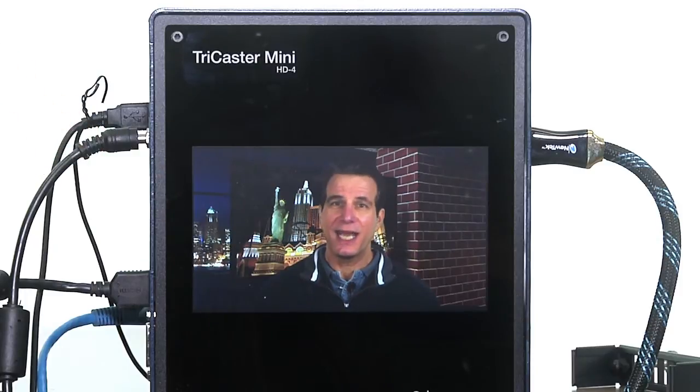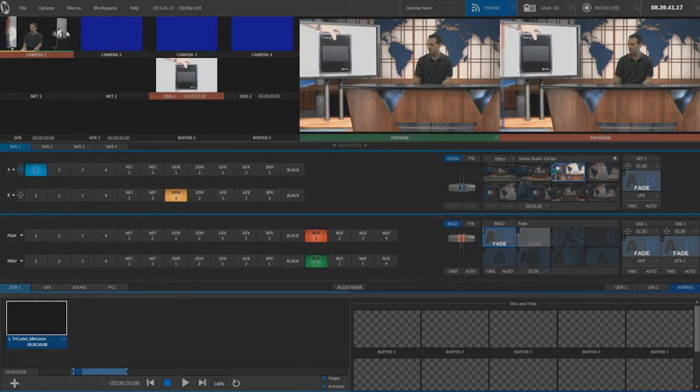The Mini comes in two models: the HD4i, which includes a 7-inch LCD output monitor and 1.5 terabytes of storage, and the HD4 base configuration with no monitor and 750 gigabytes of internal storage. The rest of that tutorial focuses on software operation. Here we'll look at how to choose and use virtual sets with the TriCaster Mini. The Mini uses the same interface as more expensive TriCaster models.